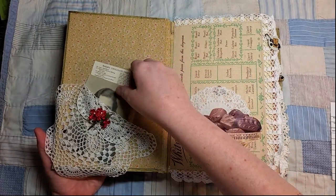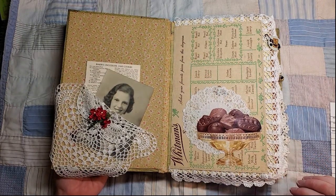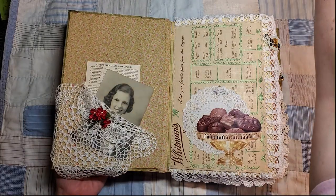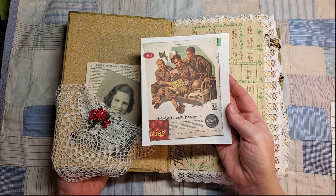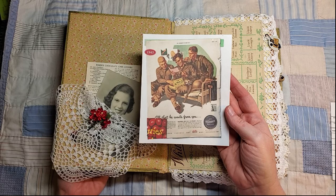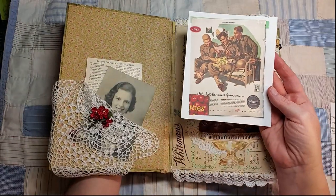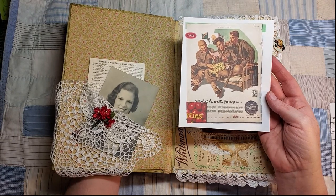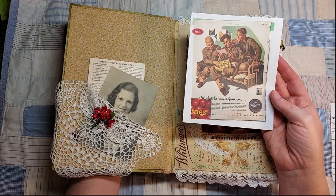If you have been watching, you know that my inspiration was this Whitman's ad — I used to have one but now I have a print I printed off the internet. Anyway, what I was thinking about was saving keepsakes, looking at time gone by, and the World War II years — that's where I got my inspiration.